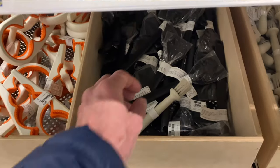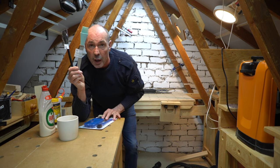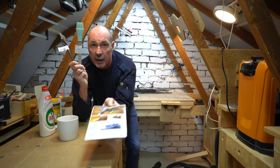Whilst I was there I picked up a larger silicone brush aimed at barbecues for £1.50. So I bought these two and I thought I'd pit them against each other to see if there's actually any difference — or for the price of the Rockler one you can have nine of them.